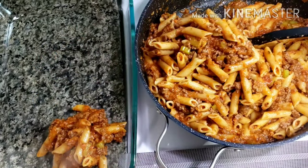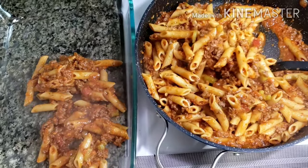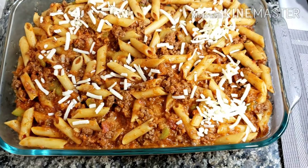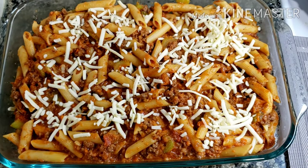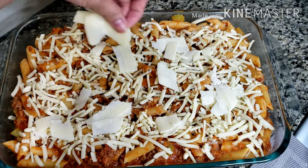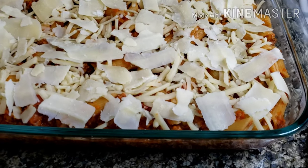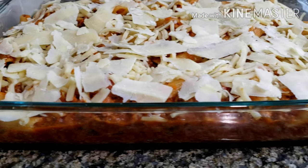Turn off the heat and transfer your pasta into an oven-safe serving dish. Drizzle and spread the rest of your cheese on top of your pasta. I have mozzarella and parmesan cheese — you can put any cheese of your choice. Preheat your oven at 375 degrees Fahrenheit and bake for 20 minutes.